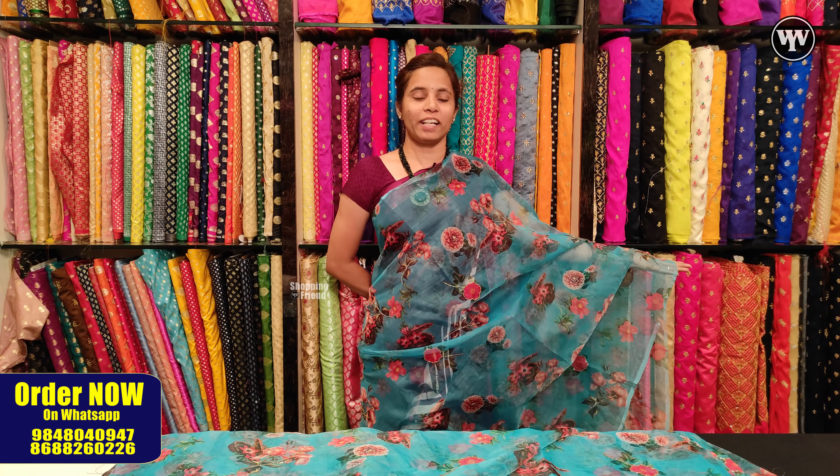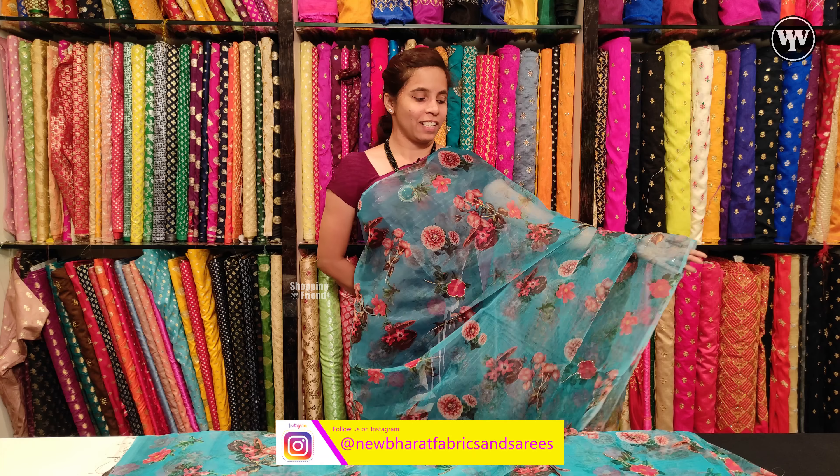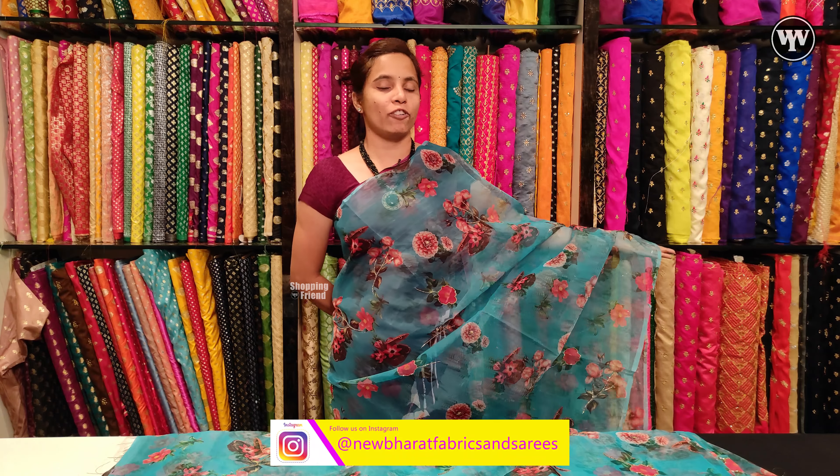We have different colors of prints available in these fabrics. We can customize it when you place an order. We also have a matching blouse and petticoats.